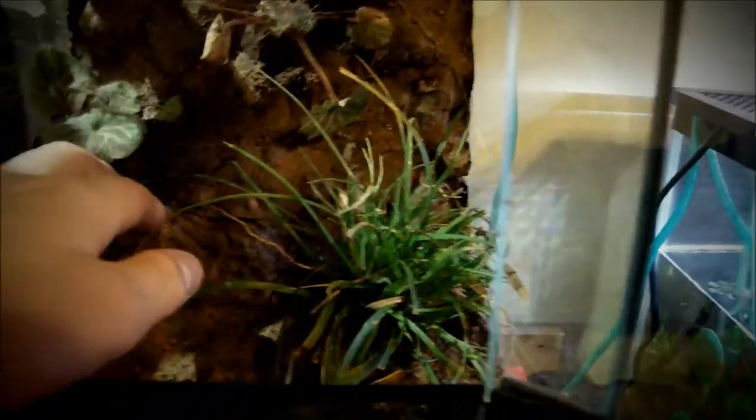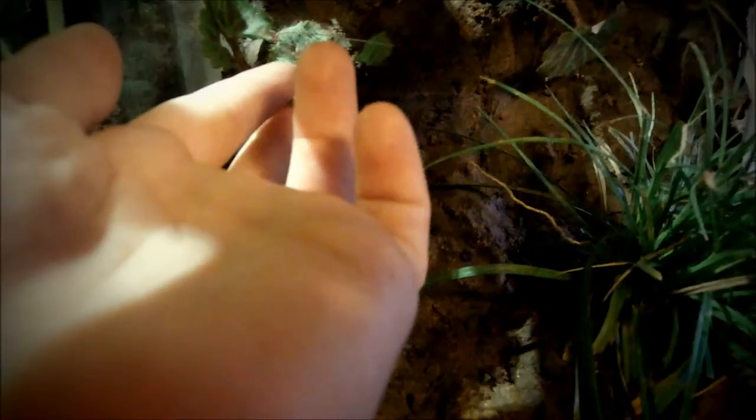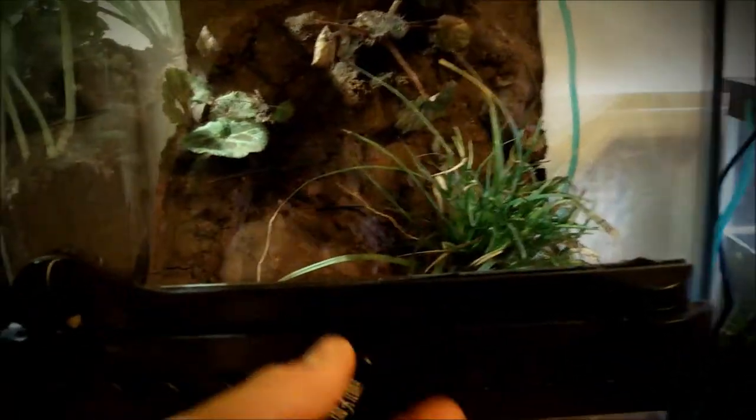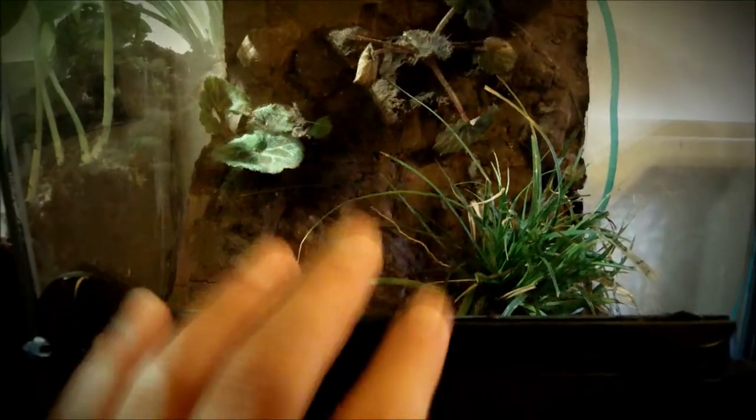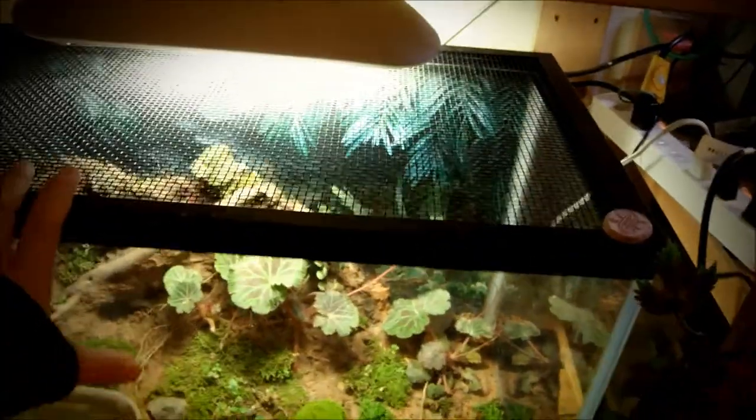Here's an example of a setup you don't really want to give a tree frog. It's really got nothing but a background, a little cave, some small leaves, and just grass. This is more of a baby gecko setup — it's not going to work out for tree frogs. You've got to get at least a few branches and make it taller.